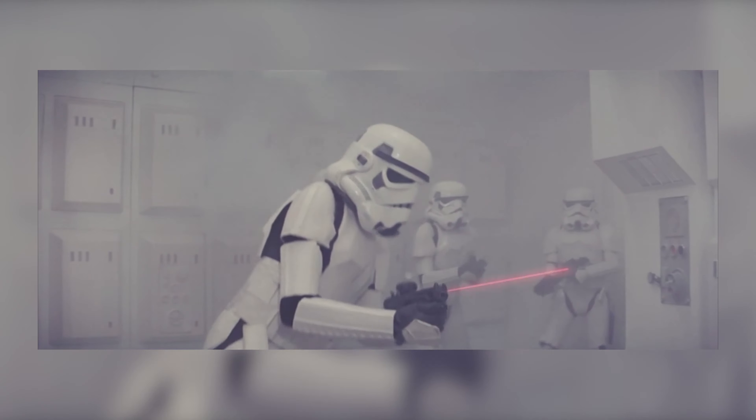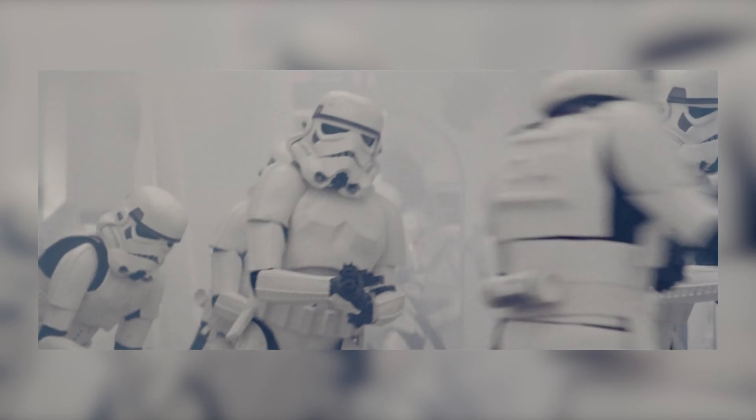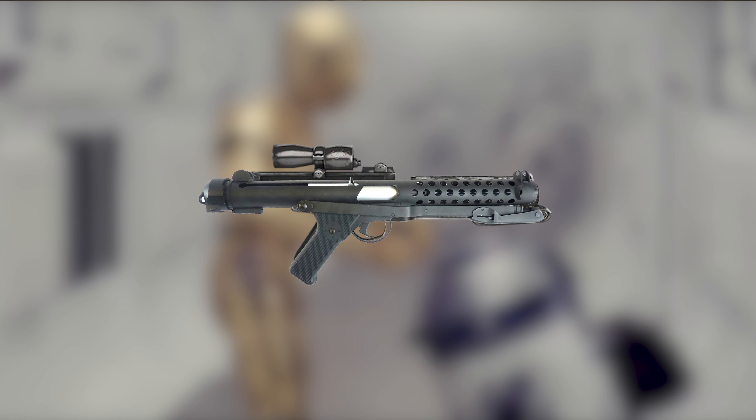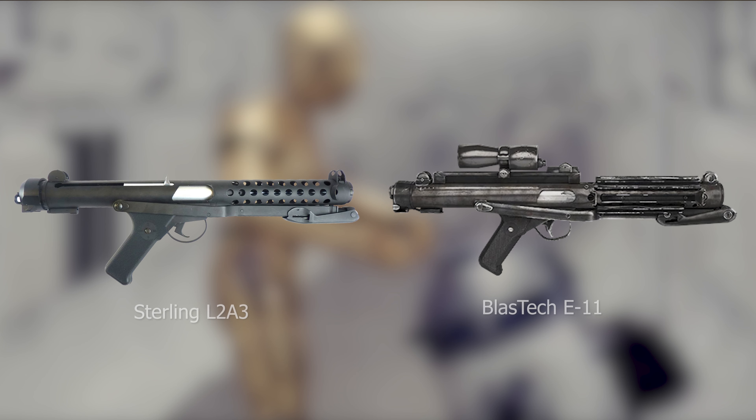Moving on to the Empire, the primary weapon of the Stormtroopers is the BlasTech E-11. This also shares the same base as the DH-17 — the Sterling L2A3 SMG. When you look at these two, you can really tell a pretty strong resemblance. They just took this weapon, changed a few things, and added some stuff to make it look Star Wars-y.